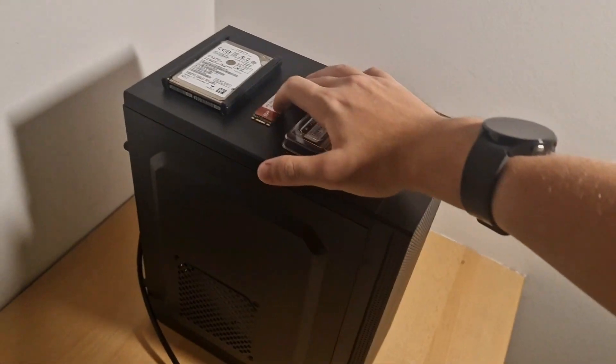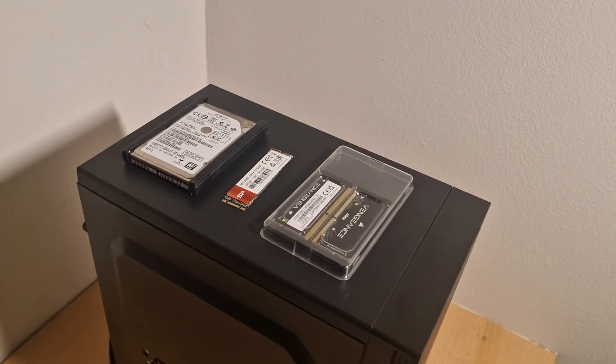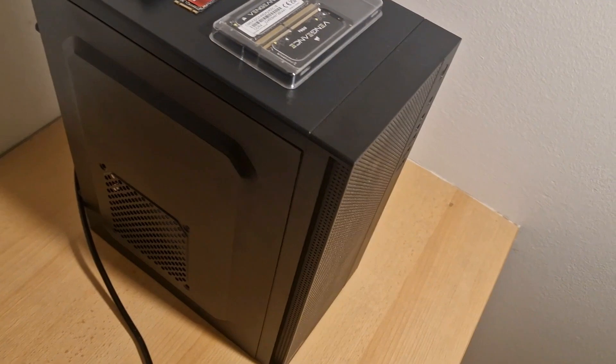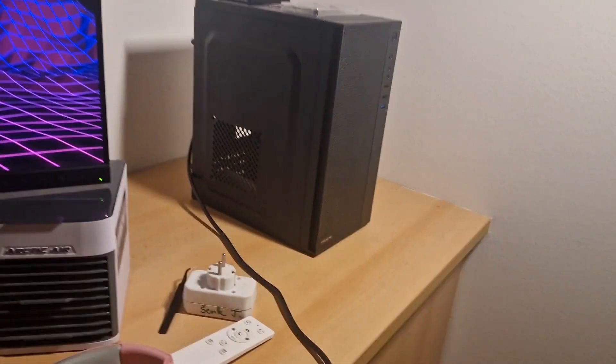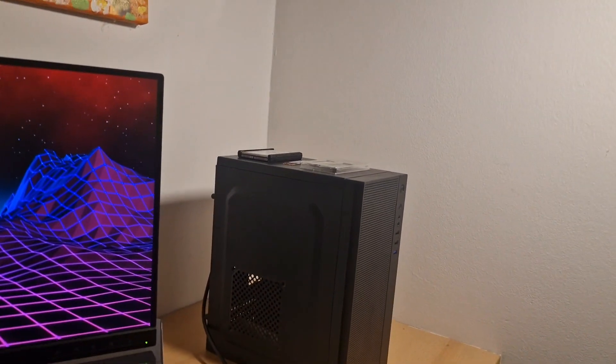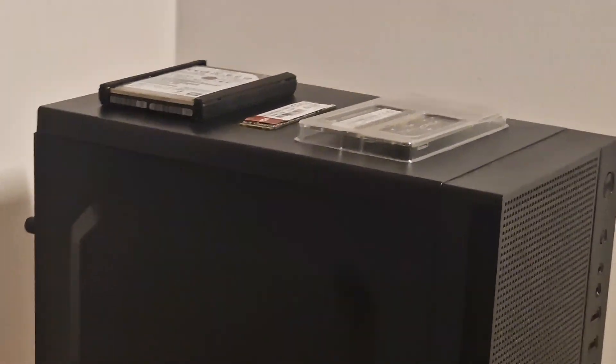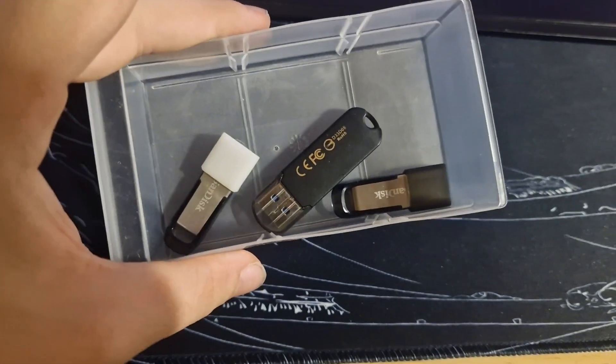The SSD came from the MacBook, as you saw in the video, because I don't need that anymore. And I barely used it. This hard drive came from an old HP laptop that was dead anyway, so might as well take it as a backup drive, just in case the main SSD somehow breaks or overheats.